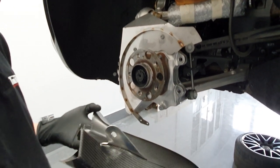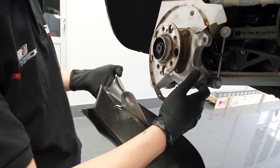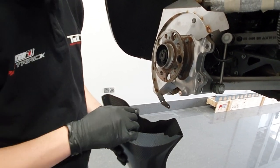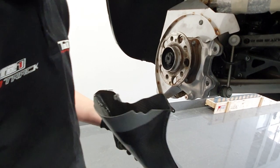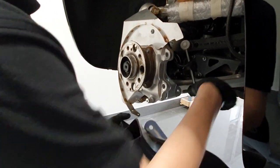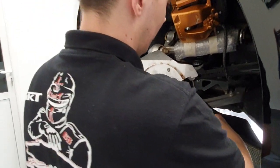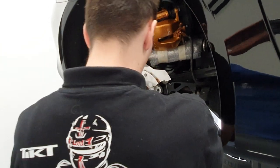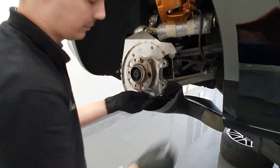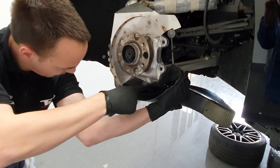As for the attachment, it's established by two points. One which uses the anti-roll bar link, and second, an attachment via the original heat shield attachment point. In order to install it, we simply remove the link, put the duct in place, and reinstall the link, and secondly we have this bolt here.